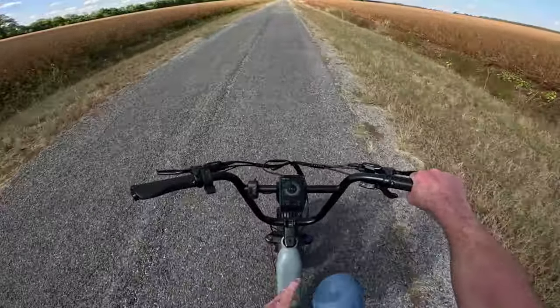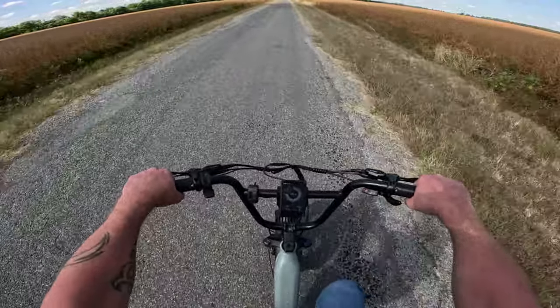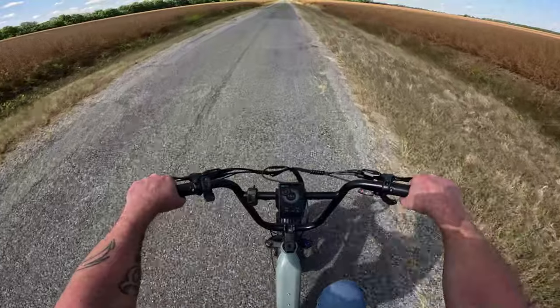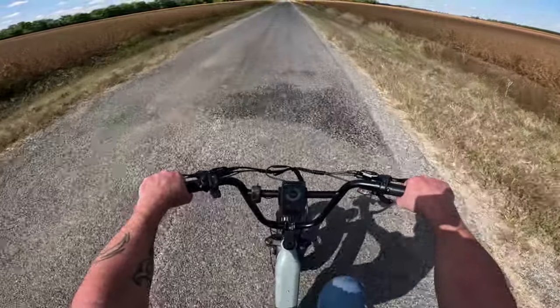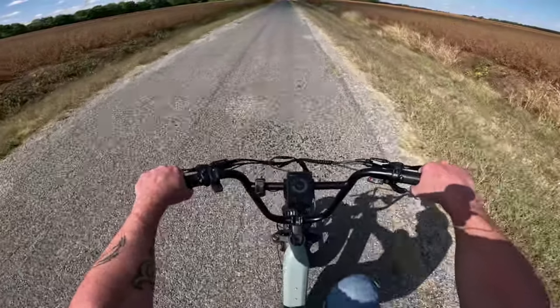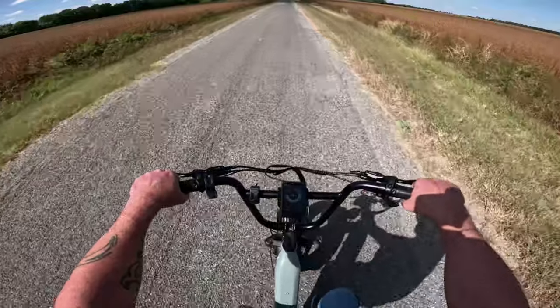Back to this bike — this is the Quercus from Riton. It's their new cargo e-bike with a 750-watt rear hub motor, a torque-drive sensor, 20-inch by 4-inch fat tires, in the cement gray color. I'm just now taking it out for a review.